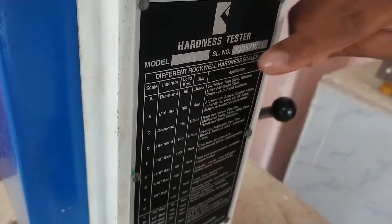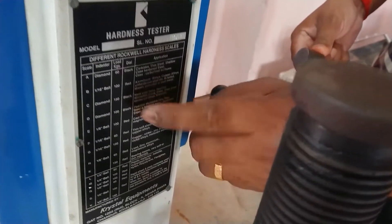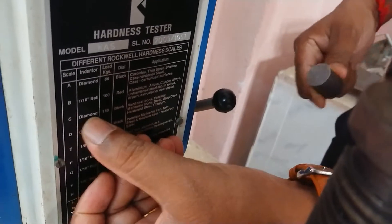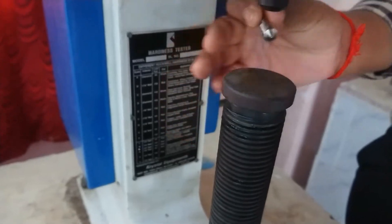What load do you have to use? These are the various materials. Here we are using a mild steel material. Mild steel comes under steel, so we use a diamond indenter. This is the cone-type diamond indenter.